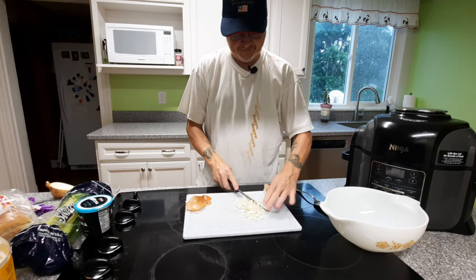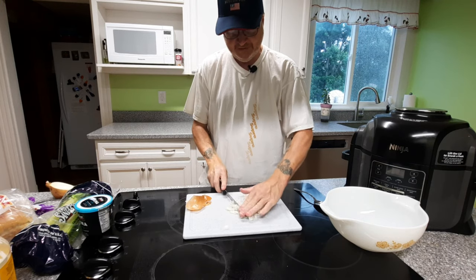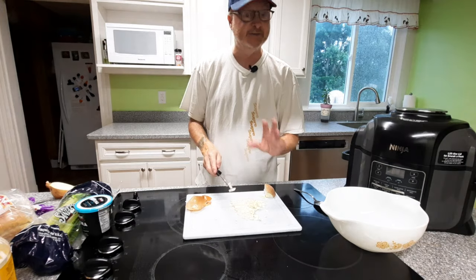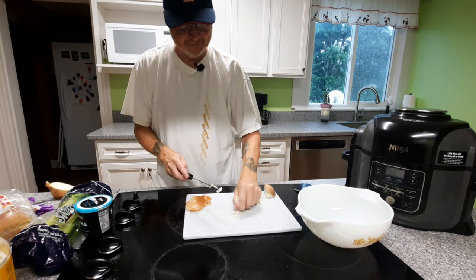I love onion in my food, as you probably know, but the other half — who's going to be eating this sandwich with me — not so much on the onion, if you know what I mean. Make sure you get yourself a nice big mixing bowl; oversized is great.